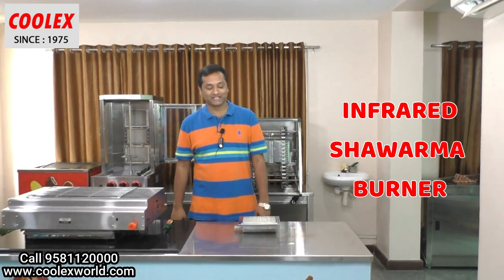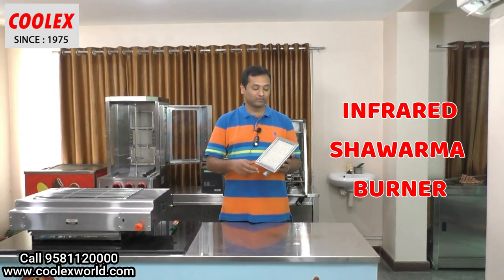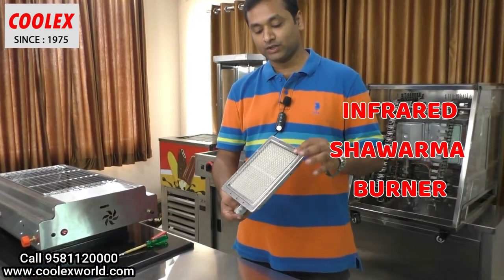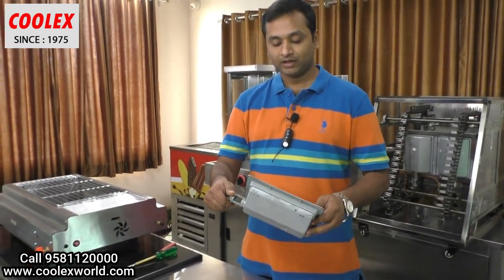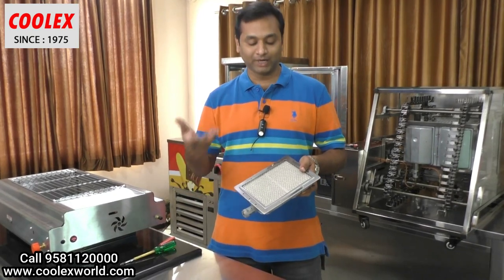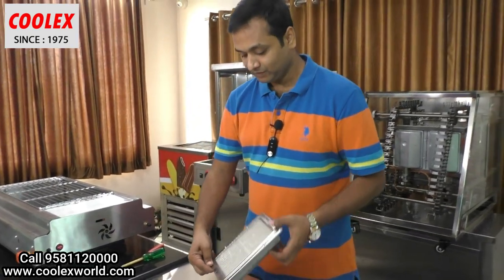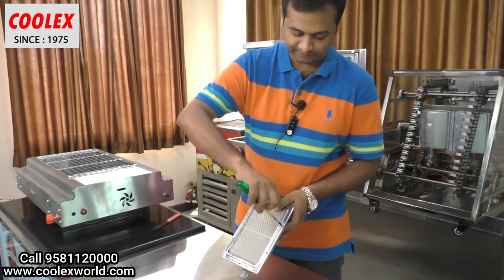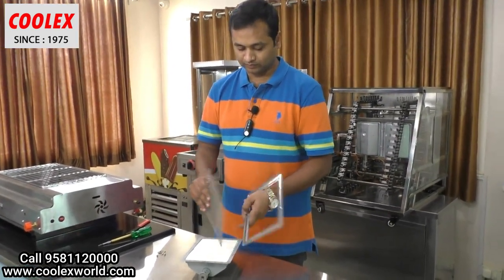Hi everyone, welcome to Cool X Industries. Many people are asking me to explain about the infrared or ceramic burner. This is the ceramic burner used in the shawarma machine mostly. There might be different brands for this ceramic burner, but the technology of the ceramic burner is the same. Let me open the burner.